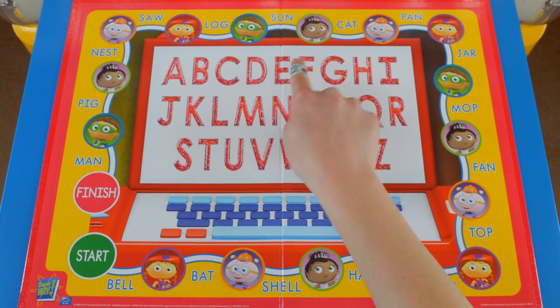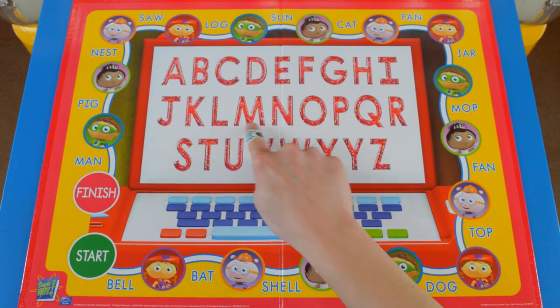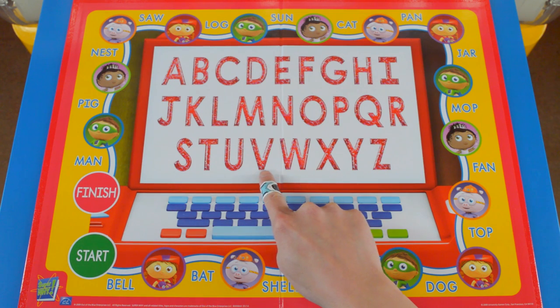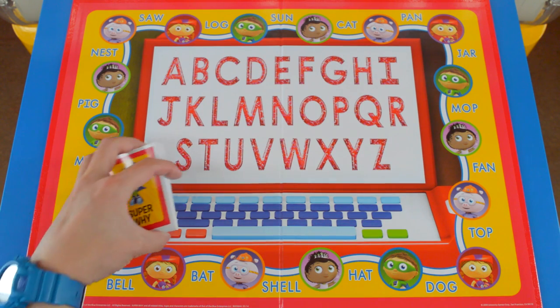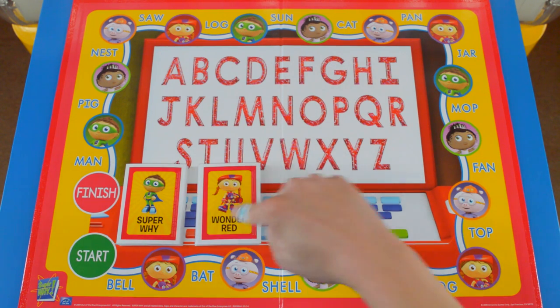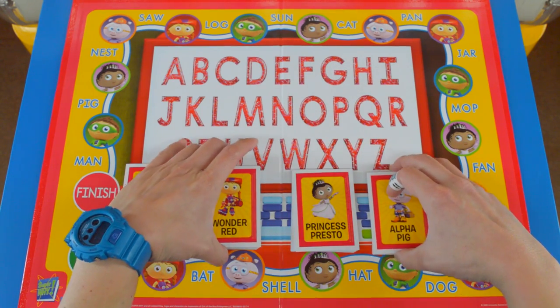The board displays the full alphabet: A, B, C, D, E, F, G, H, I, J, K, L, M, N, O, P, Q, R, S, T, U, V, W, X, Y, and Z. So I'm going to put the decks of cards right here. There are four decks of cards, each corresponding to the different characters in the TV show: Super Y, Wonder Red, Princess Presto, and Alpha Pig.